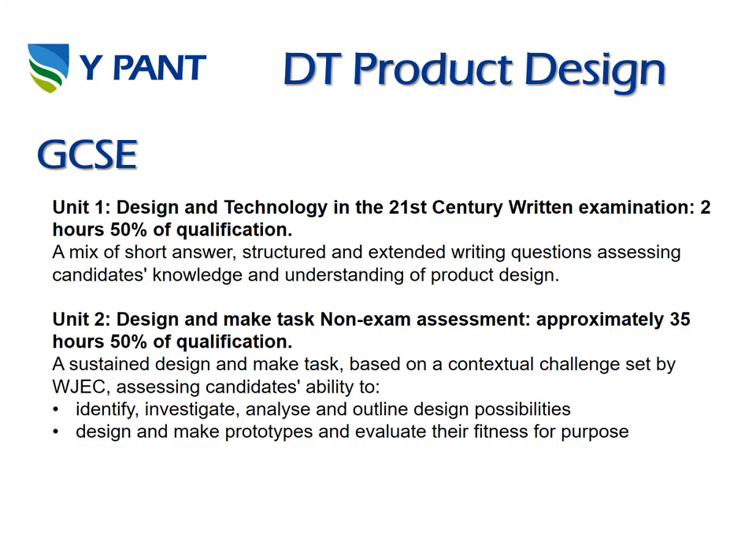So we'll start firstly with DT Product Design. This is a GCSE course and it's split into two units. Unit 1 is Design and Technology in a 21st Century Written Exam — it's two hours long and it's 50% of the qualification. Unit 2 is a Design and Make Task, which is Non-Exam Assessment and that's also 50% of the qualification.